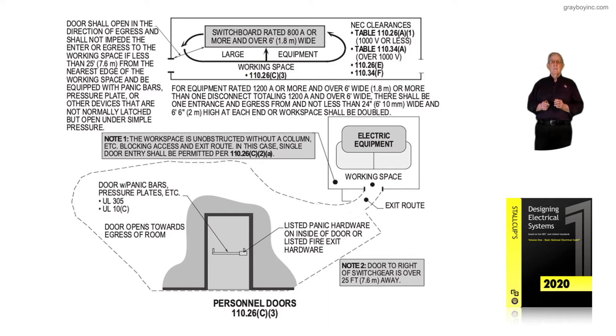Now let's review Note 1. It states the workspace is unobstructed — without a column or similar obstruction blocking the access and exit route. In this case, a single door entry should be permitted. Notice we have the appropriate workspace outlined there, and there is nothing to block that electrical worker's exit — they have an exit route free of any object blocking their path in case of an emergency.